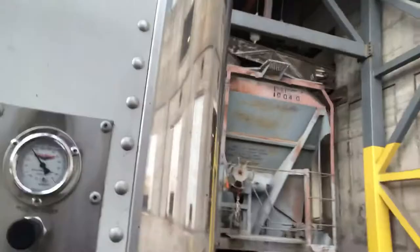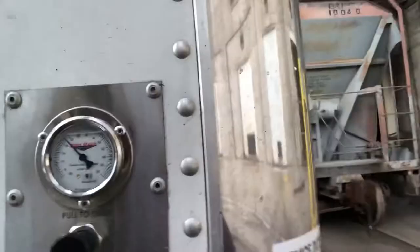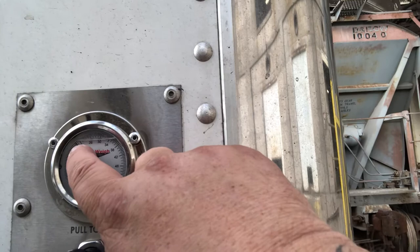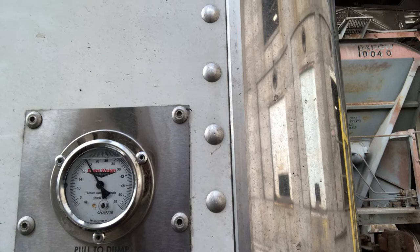My rear gauge trailer is right here. You can notice he's loading right now so the weight's going to keep going up. As that weight goes up, when it reaches about the 34 mark...